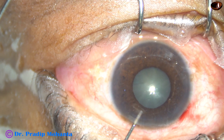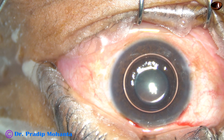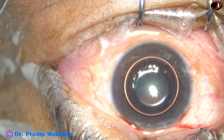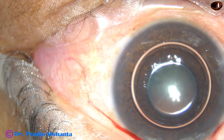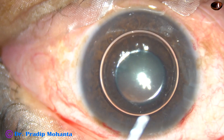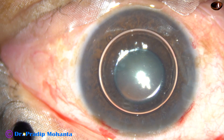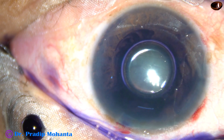This is an air bubble. I want to stain the anterior capsule with trypan blue dye underneath this air bubble. This is a totally unedited recording and you are going to watch each and every step of the surgery in real time. This is trypan blue dye.